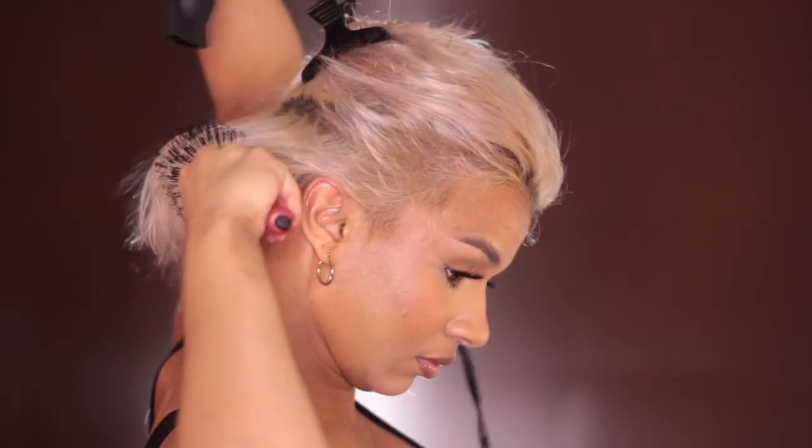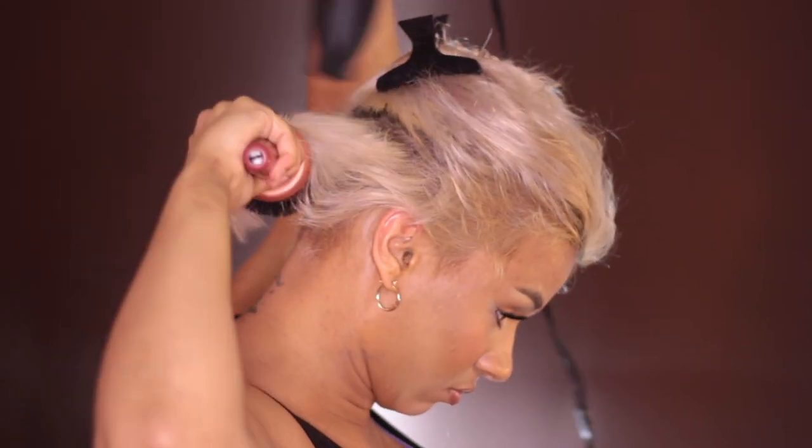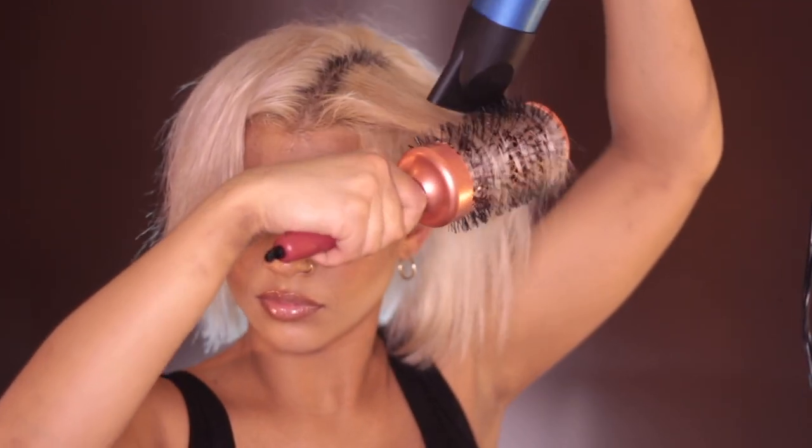I'm going to use this Olivia Garden brush. I section my hair off and get it as smooth as I can using a Babyliss blow dryer and my little rose gold Olivia Garden brush. I typically do about three sections, and when I get to that top section, I pick out where I want my part, lift my roots up, and get my hair all the way dry, then smooth out the ends with my round brush.